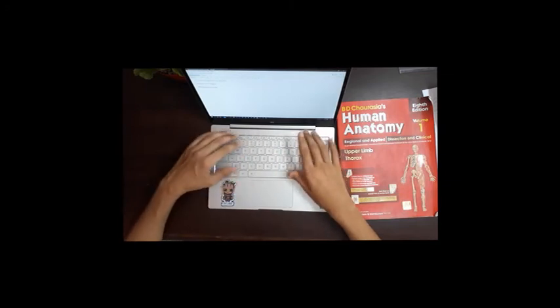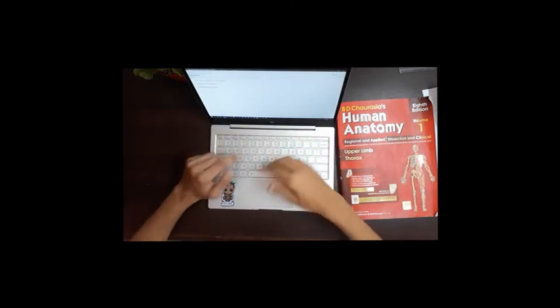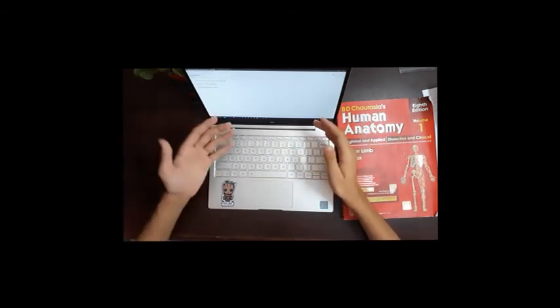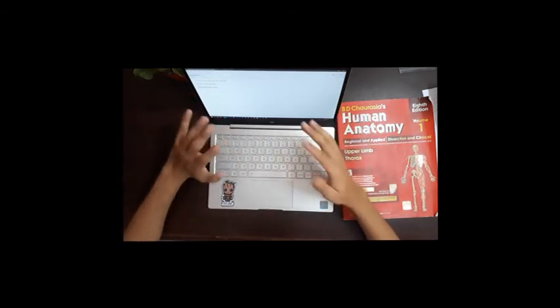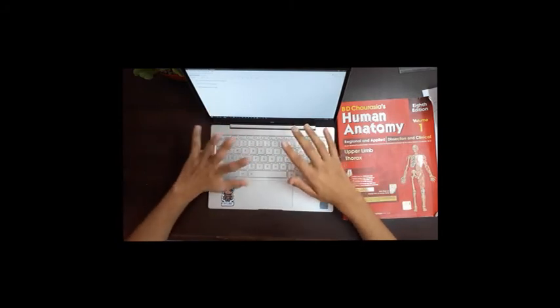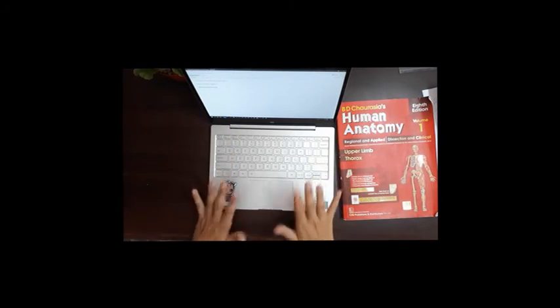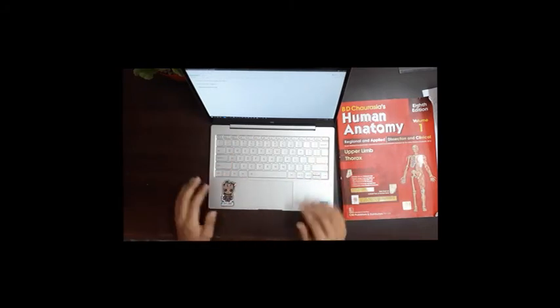If you're buying this device as a writer or someone who takes a lot of notes, this is one of the best devices for that purpose because it has one of the best keyboards considering its price.